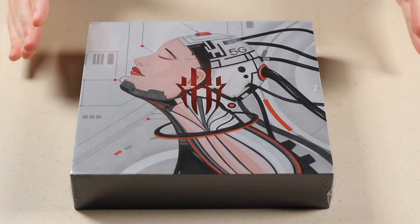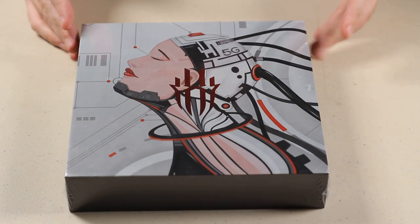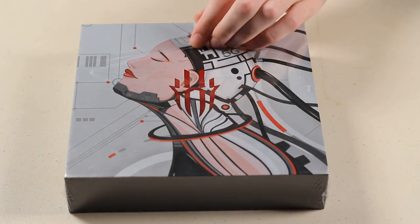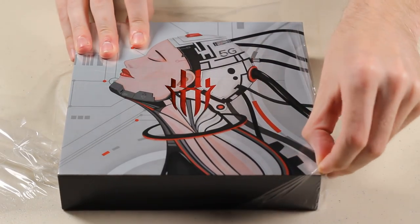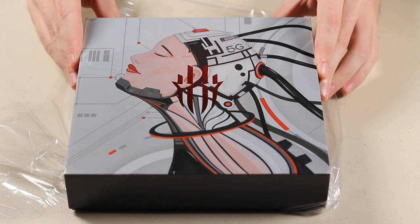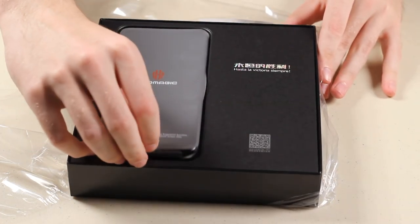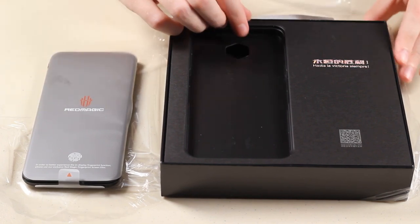Hello everybody and welcome to a video that I've actually been looking forward to making for quite a while. What you see in front of you is a very cool looking box, but what we care about is what is inside. Huge thank you to the people over at Red Magic for sending us none other than the Red Magic 5G to do an unboxing and showcase of.